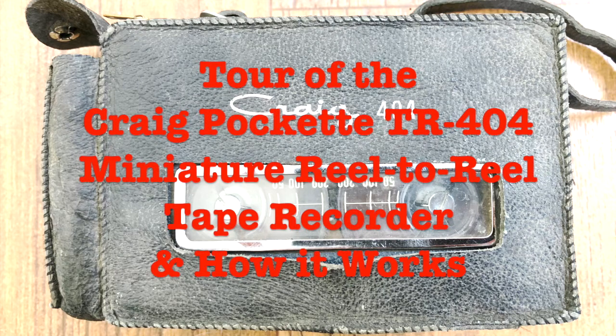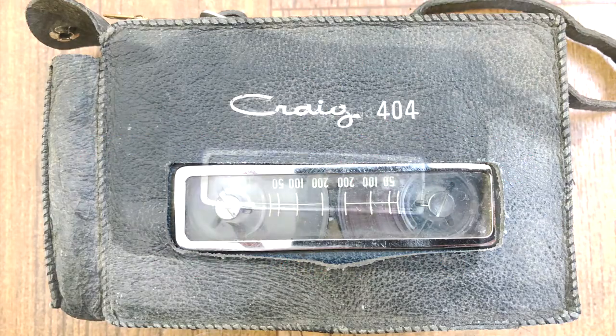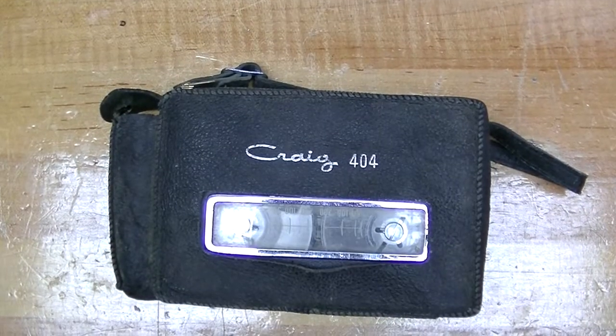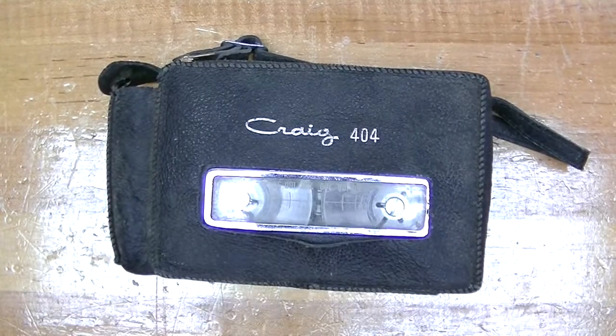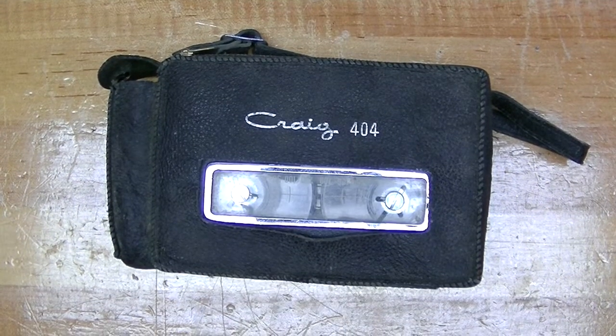Welcome to Mr. Brown's Basement, a channel devoted to sharing the craft of repairing, restoring and modifying vintage electronic gear and other random stuff. In this video, I'm going to give you a brief history of the Craig 404 reel-to-reel tape recorder and show you how it operates inside and out.